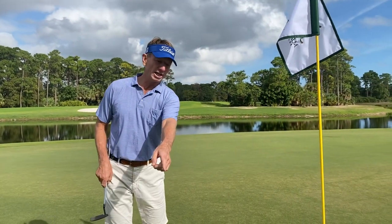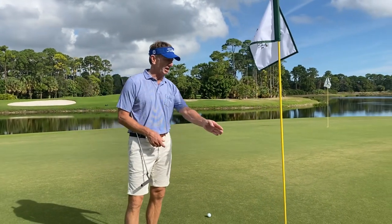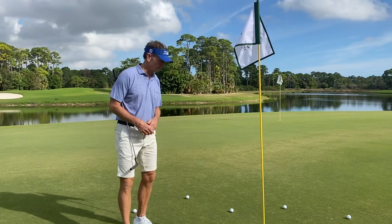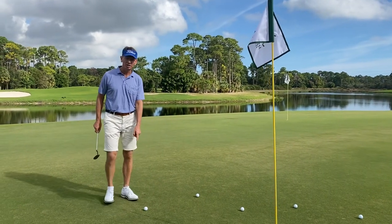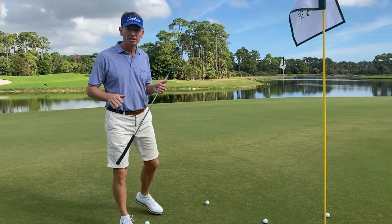So I might start here at eight o'clock with an uphill left-to-right four-footer, and then go to six o'clock for an uphill three-footer, and then a downhill right-to-left. I'm gonna really take my time and go through my routine here.